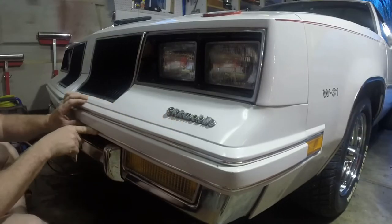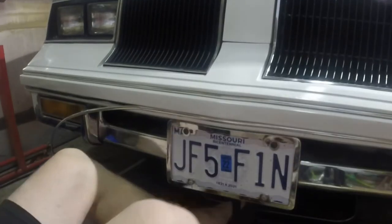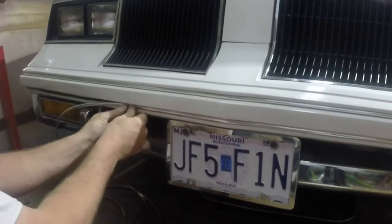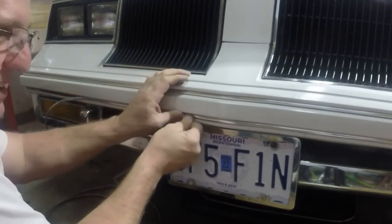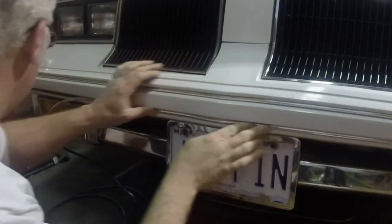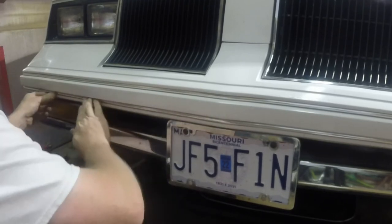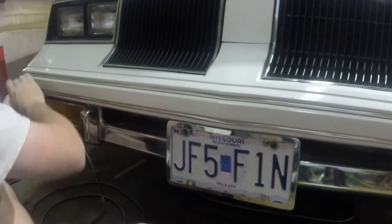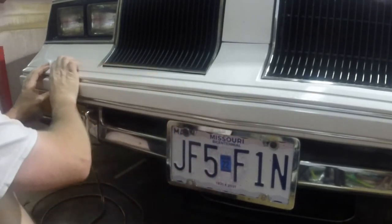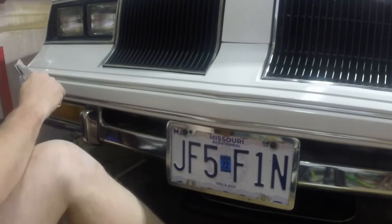Nice and neat. What do you all think? I think it's coming along pretty good. It's going right in — like it was made for it. Pretty sure it's 7mm. You can buy 6 and 8 online, but ain't that the way it usually is, right?